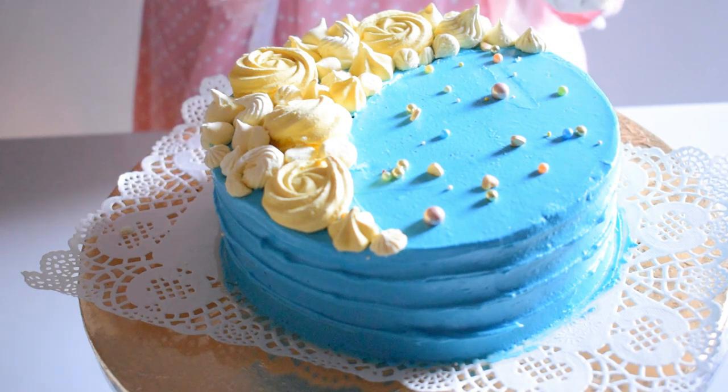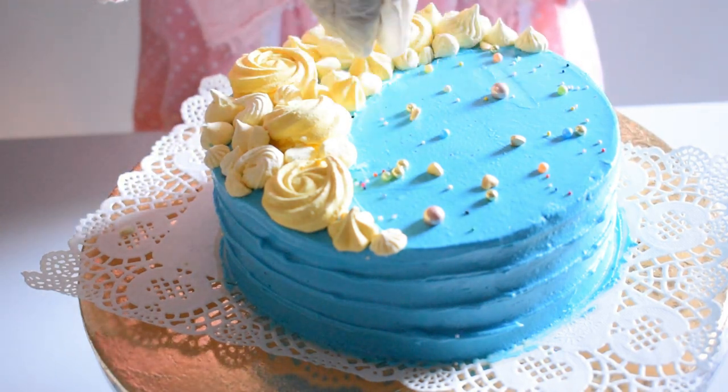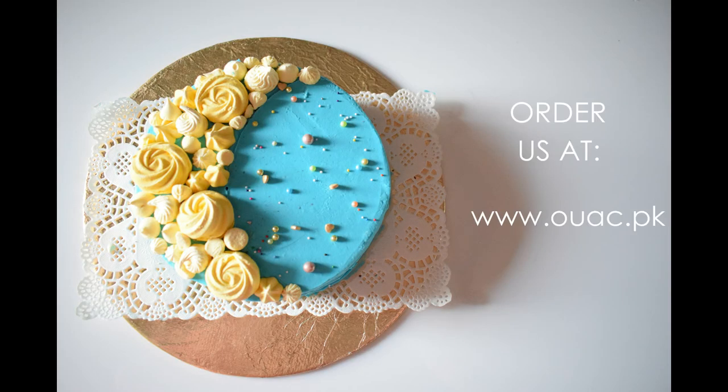As you can all see, it's very simple to do and anyone can make it at home. I really hope you all liked it. Thank you so much for all the support and love. If you want to order this kit, visit ouac.vg. Thank you and Allah Hafiz.